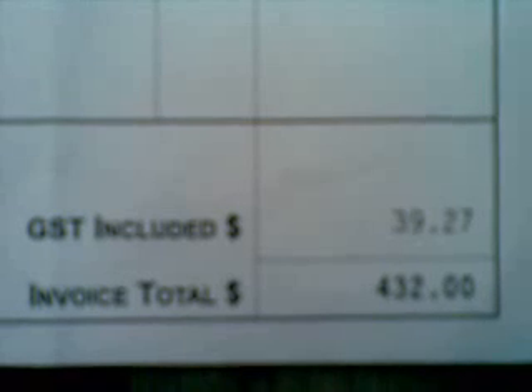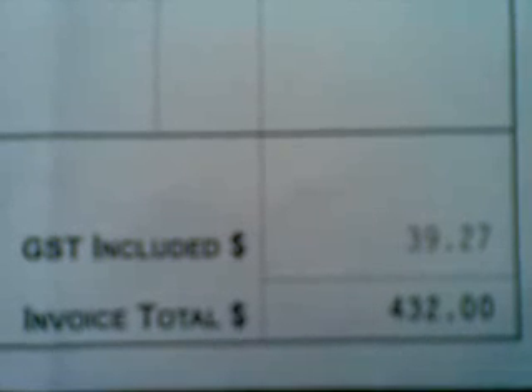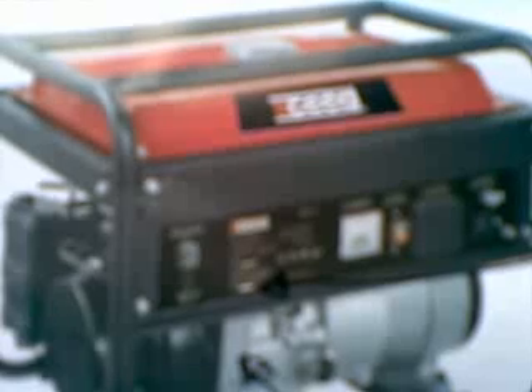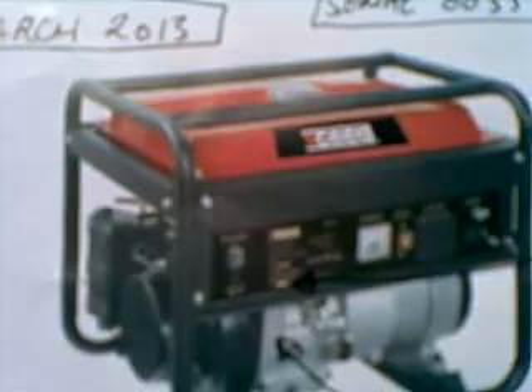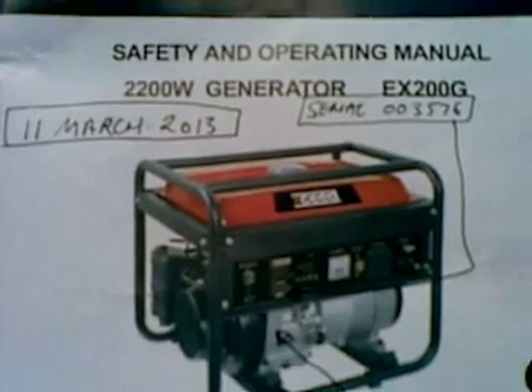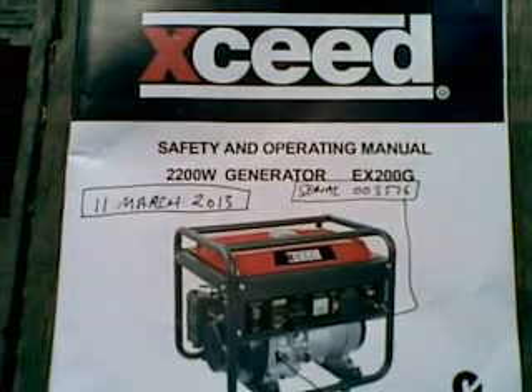G'day YouTube, Warbles on a Lot here with what may be a cautionary tale about cheap Chinese generators. Last week during a period of extended cloudy weather, the two-stroke generator that my son got me last year ceased to function, so I went out and spent $432 buying a thing called an Exceed VX200G.